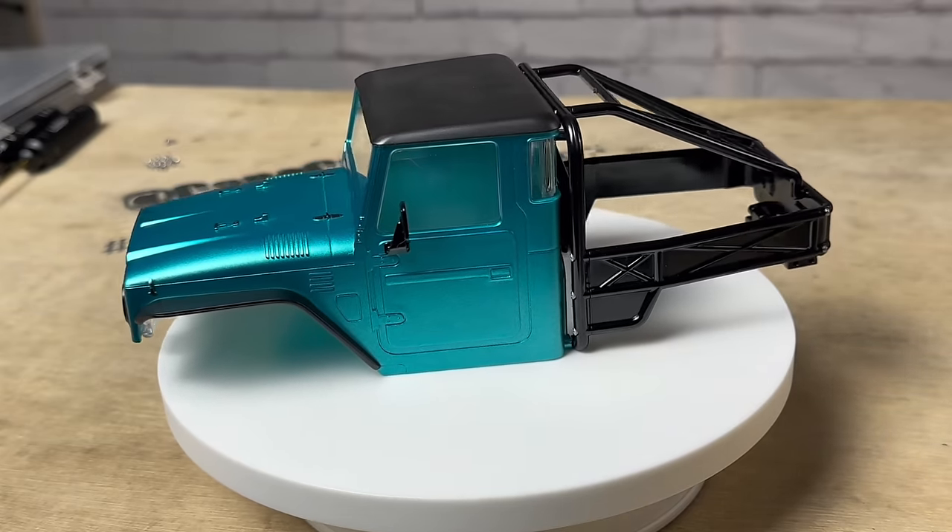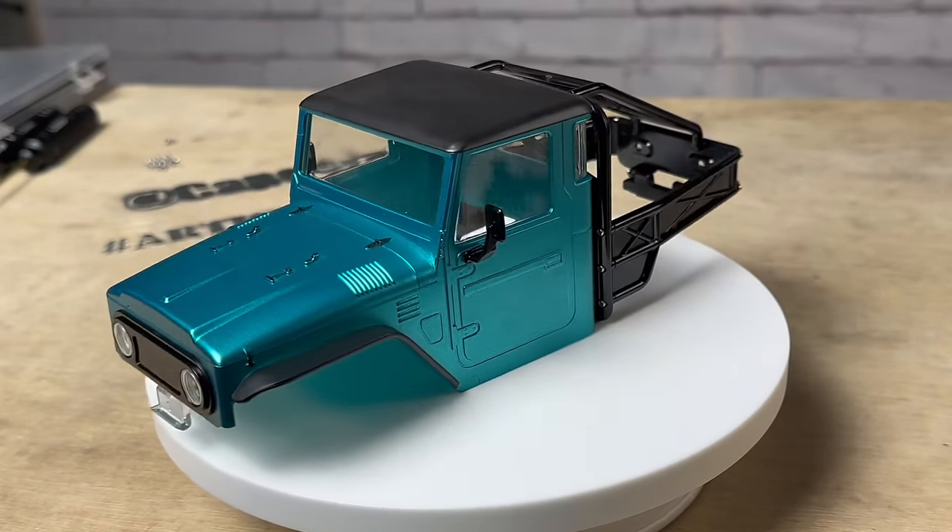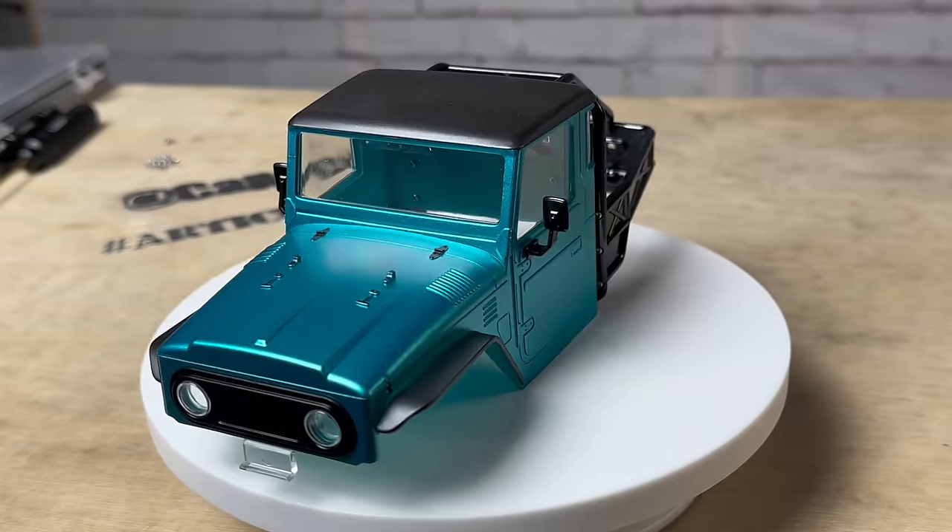Next we're going to build this thing out — I'll source the remaining parts including shocks, motor, and transmission, then circle back when it's all complete.